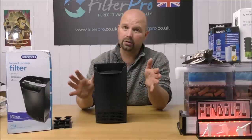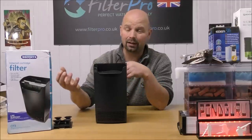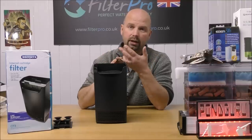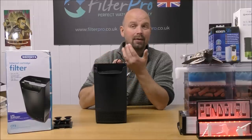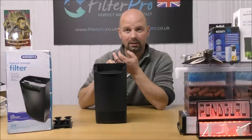You don't have to use the biogravel — I'm using it because that's the sort of media I sell, and I know it can give you the full cycle: zero ammonia, zero nitrite, and very low, possibly zero nitrates, because of its ability to support aerobic and anaerobic bacteria, unlike many other types of filter media.